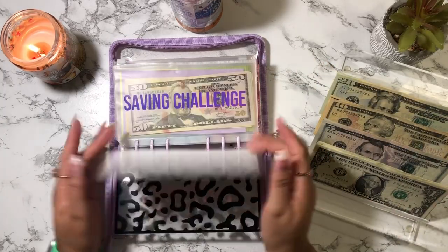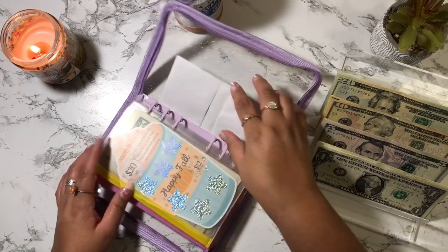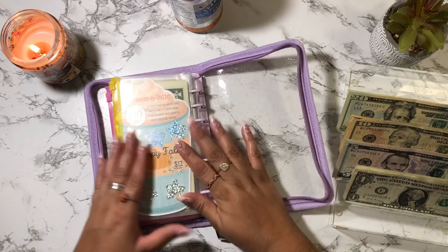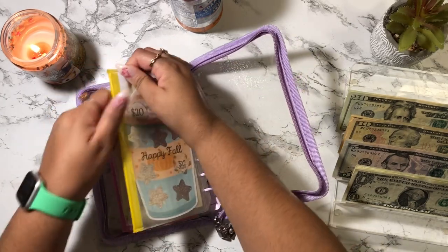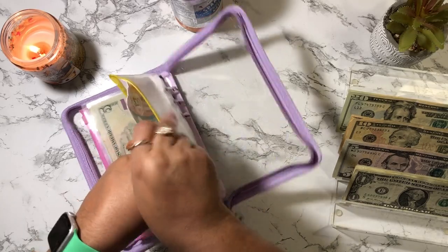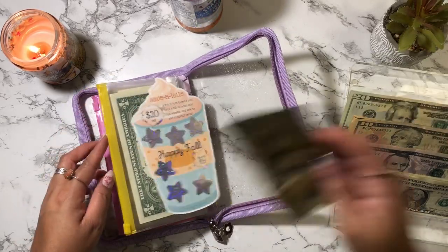My first challenge I'm going to do today is all the way in the back, because I scratched this off in my last video — I scratched off $20 here — so I want to cash stuff this envelope with $20.